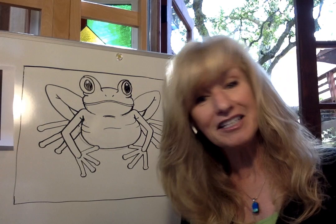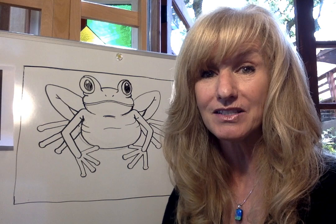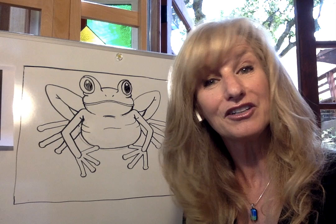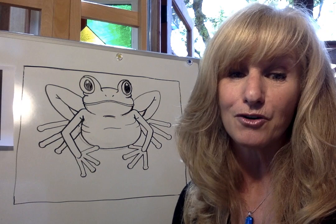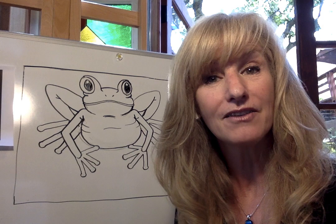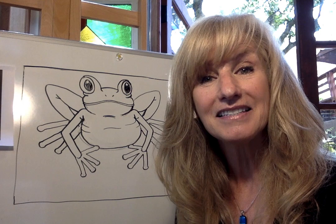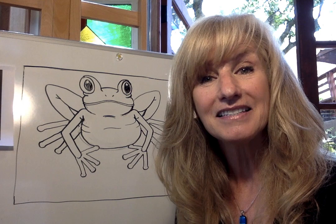Did you have fun learning about a red-eyed tree frog today? I know I did. I do a lot of research by looking online and reading about the animals, which is really helping me become more knowledgeable. I hope you're learning some facts as well as doing some drawing. I'll ask you only one favor before I say goodbye — please subscribe to my channel and also invite a friend, because if you're enjoying doing something, have your friends join you. Maybe your mom or your dad could join you as well, or a sibling. I hope you're having fun on my drawing channel and I will see you for our next lesson — we're doing G for the next one. I'll see you soon.